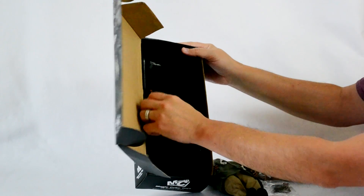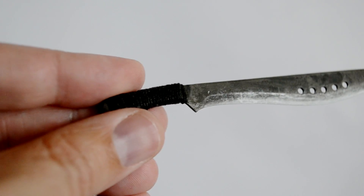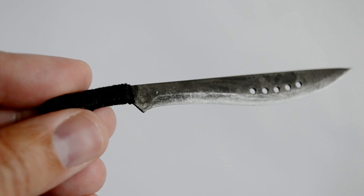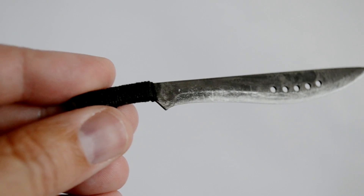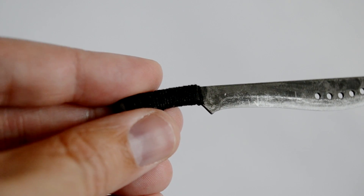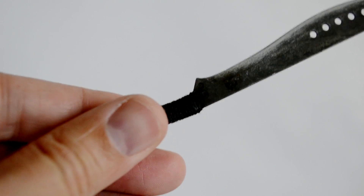Now the part I'm super excited about — the machete. This is great! The paint application is outstanding. It's weathered with scratches and the blade looks so realistic. The handle has a twine wrapping around it — it's not molded. Super cool. Really impressed with this.